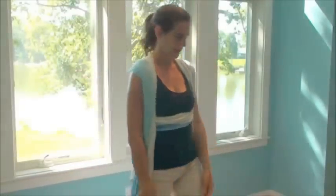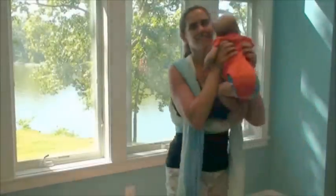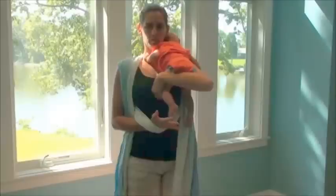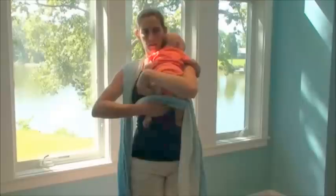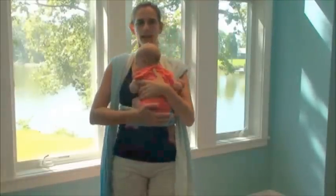At this point, I'm ready to pick up my baby. This is Ellie — she's two months old. I'm going to pick her up as if I'm going to burp her. I'm going to take one hand through the tail, through the horizontal part, and guide her little feet through there. As I guide her little feet through there, I'm going to set her down on this bunched pass.